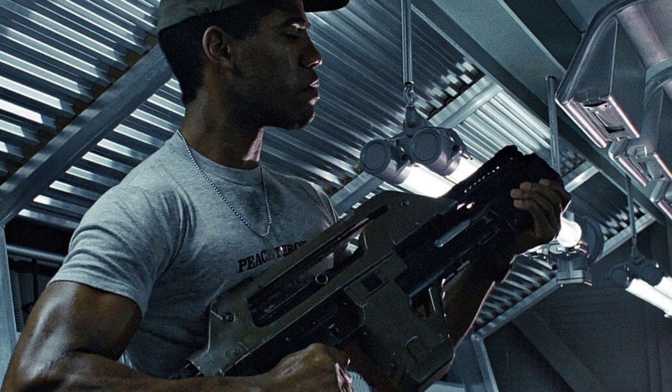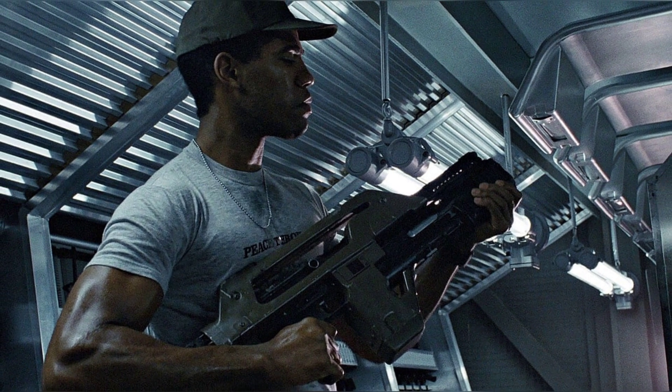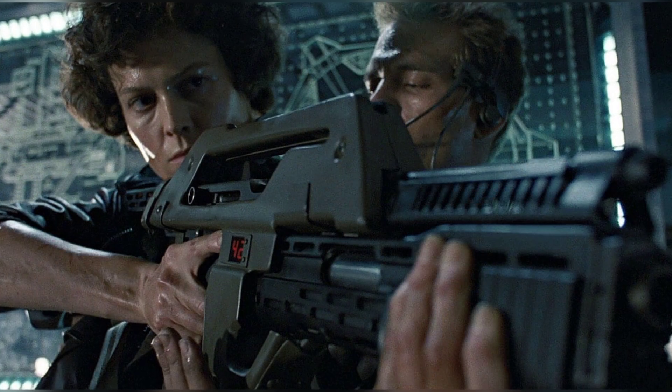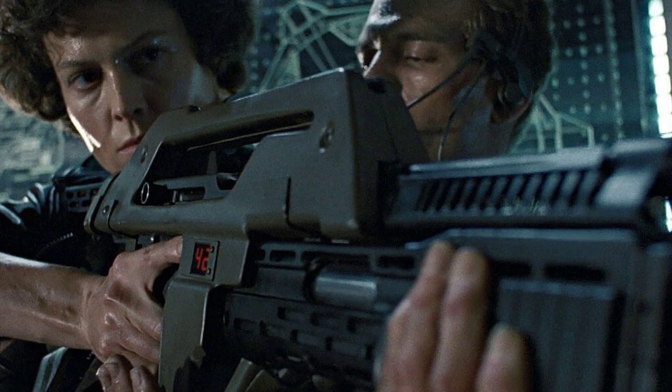The M41A Pulse Rifle is a standard-issue weapon used by the United States Colonial Marine Corps. It is a rifle with a 99-round magazine that fires 10mm caseless armor-piercing ammunition. The rifle also features a pump-action 30mm grenade launcher mounted under the barrel.